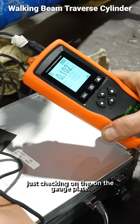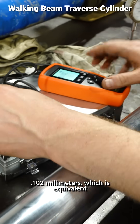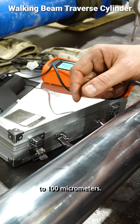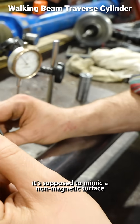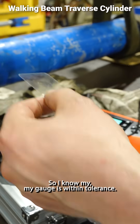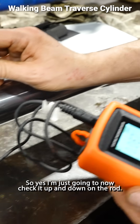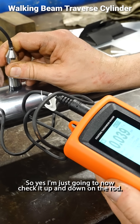Just checking the gauge — plate reading 0.102 millimeters, which is equivalent to 100 micrometers. It's supposed to mimic a non-magnetic surface. So I know my gauge is within tolerance. I'm just going to now check it up and down the rod.